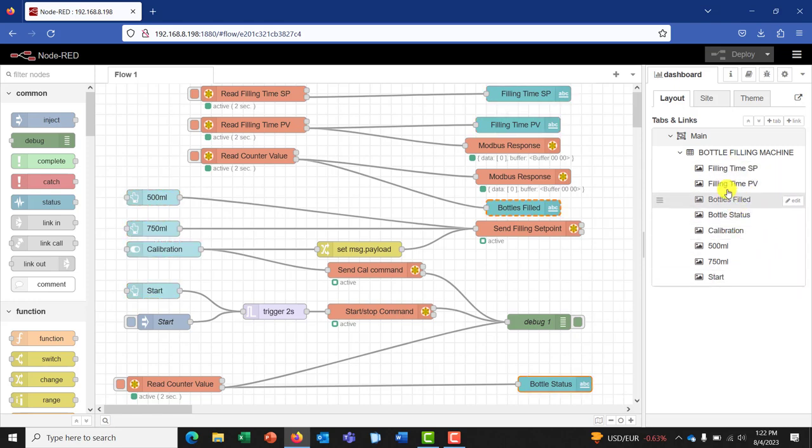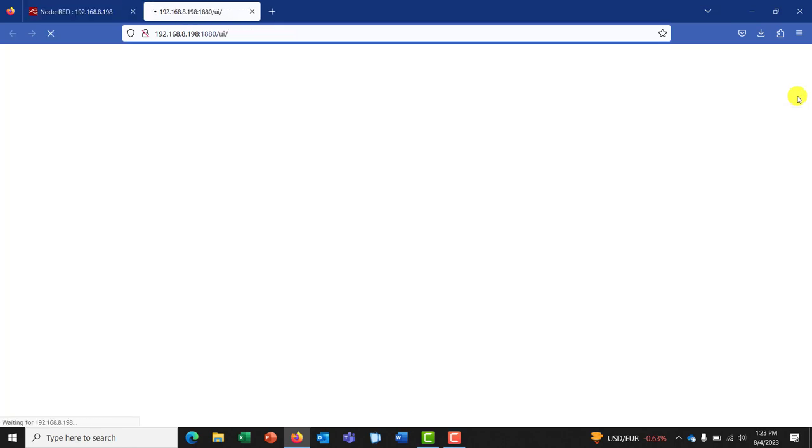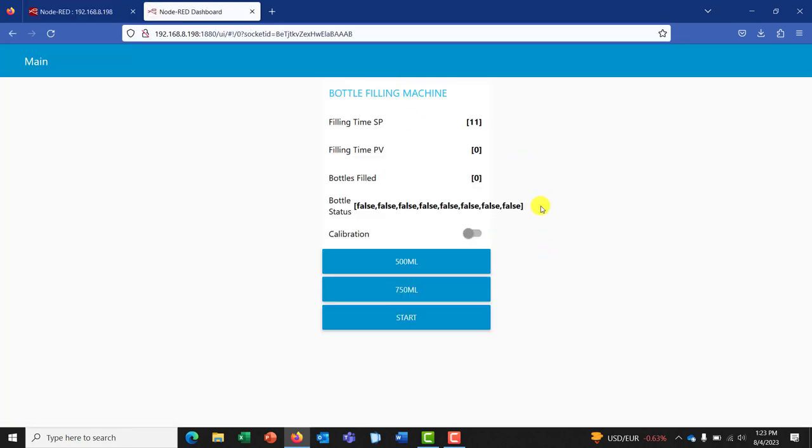With all this done, what you need to do now is change this particular section to dashboard. We can see that we have our dashboard. You can rearrange them if you want. So I hit on this to launch the interface. This is how the interface looks like. Currently by default it's always selected 500 ml. We can see the 500 ml set point is sent, which is 11 seconds. And then when I select the 750 ml, we can see that it has changed to 16 seconds. Now I have no bottle — so if I press the start, it shouldn't start because the bottle interface is showing false. It needs to be true before it will accept a start command.